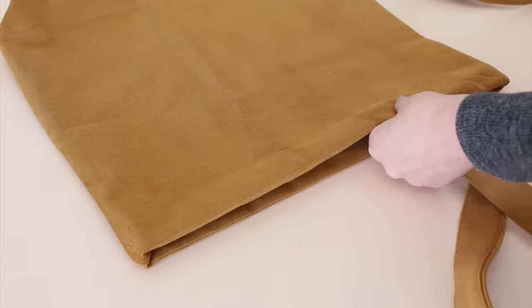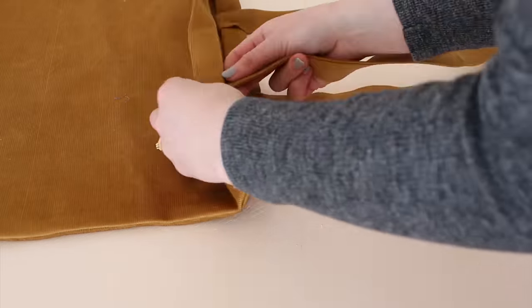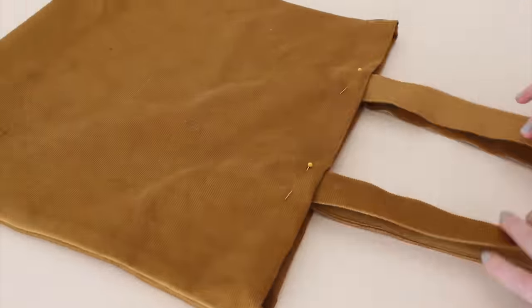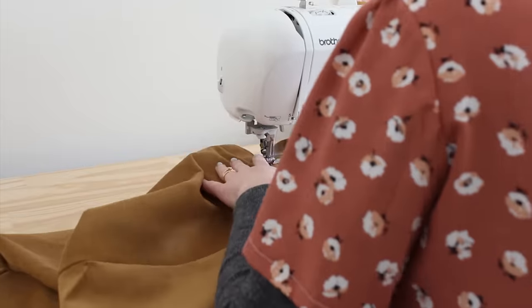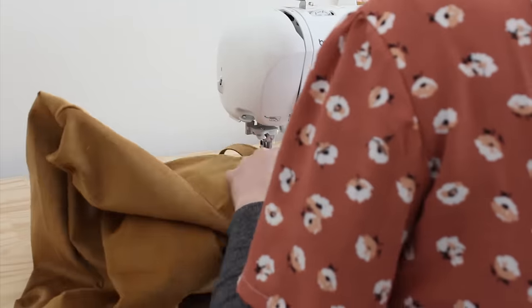Once your handles are done, place them in the folded edge of the bag and pin in place. Pin the other handle on the other side, making sure they are pinned in roughly the same place. Stitch along the folded edge of the bag, making sure to stitch the handles down securely as you sew.